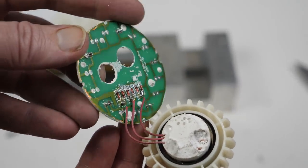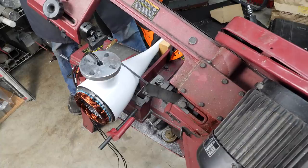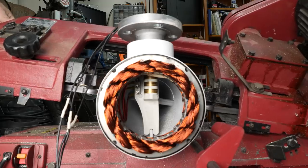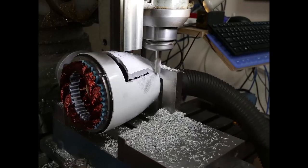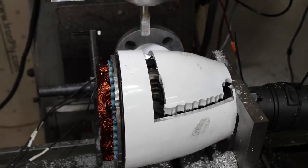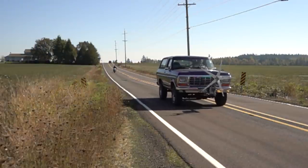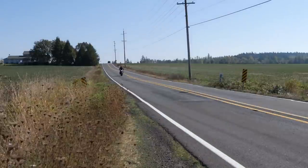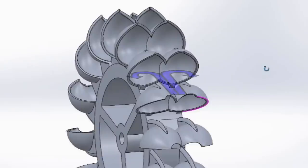Fans of this channel know it only takes a fraction of a watt to light up a few LEDs. If we want to get serious about shower power, we're going to need something far bigger. Fortunately, I've got an old generator left over from the wind power videos. We never got more than 200 watts out of it, but that's way more than the 70 watts we need. To spin it, we're going to use a Pelton wheel, which maximizes efficiency by sending the water back in the opposite direction.